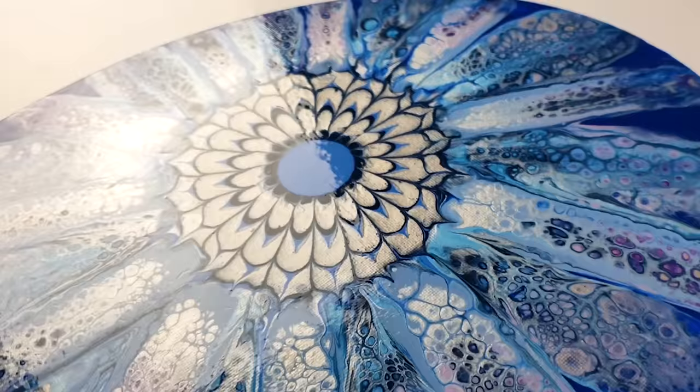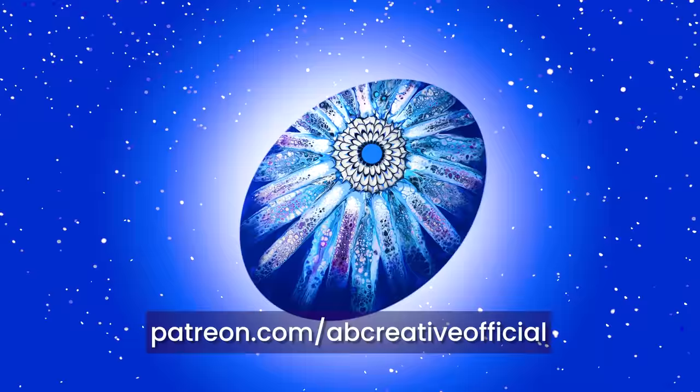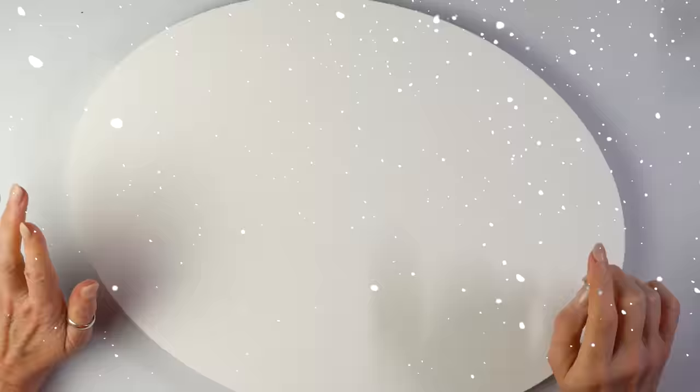Don't forget you can get an extended version of this episode and new ones every week on my Patreon from just two dollars a month. I was asked to revisit one of my older designs with a cupcake.